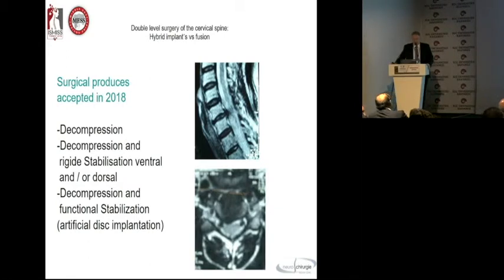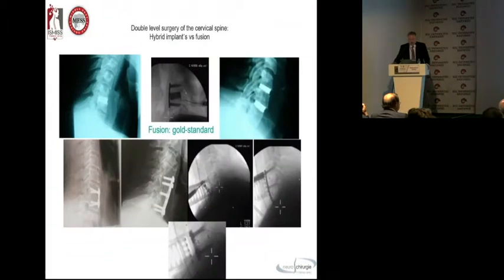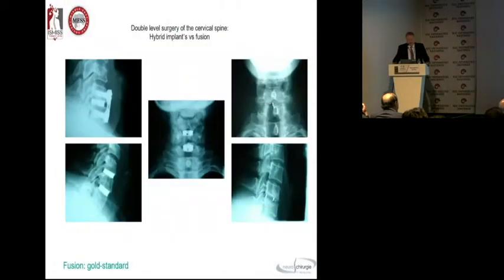We discussed all of this yesterday. We do decompression, decompression with stabilization implants, and functional stabilization for artificial disc implantation. It's interesting to hear from our president that he's doing in many cases decompression without any implantation via anterior approach. The gold standard is the bone graft; bone cement is used a little less. The titanium cage is having a revival with 3D printing, and the PEEK cage is coated or uncoated. We are able to use plating systems with titanium cages or PEEK cages, and also for osteoporotic bone, for example, the very good expandable screw system, especially useful for surgery in the elderly.